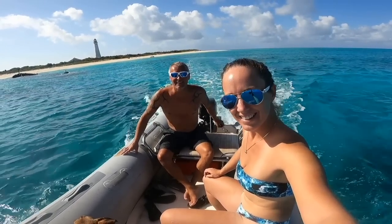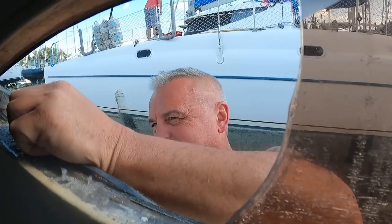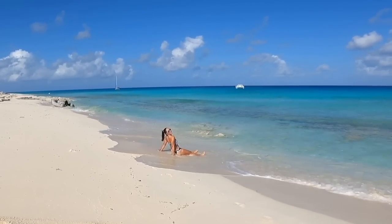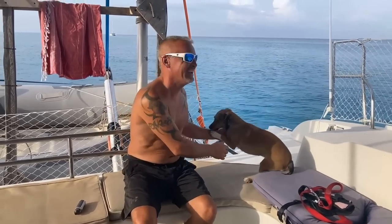Hi, we are Erica and Davey, an adventurous, slightly crazy couple who has taken on the challenge that is a hurricane-damaged catamaran. We have come so far — subscribe to our channel to follow our journey. Take a chance; you never know how perfect something may turn out to be.